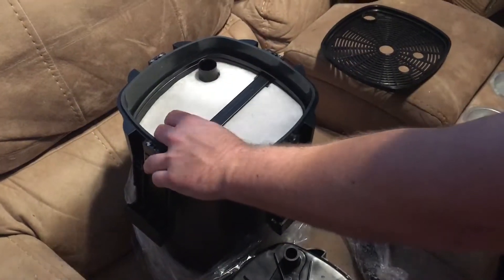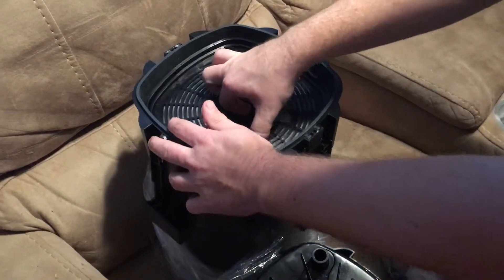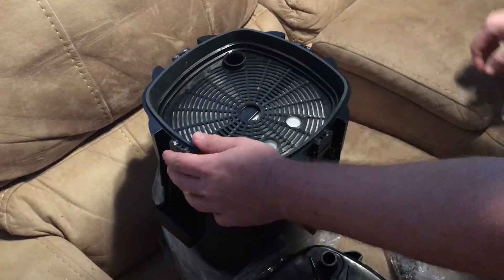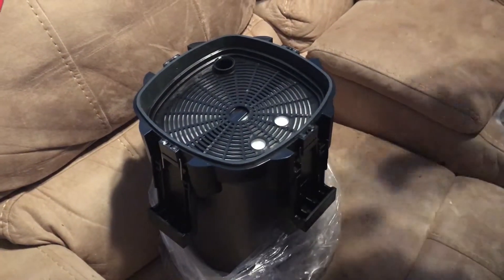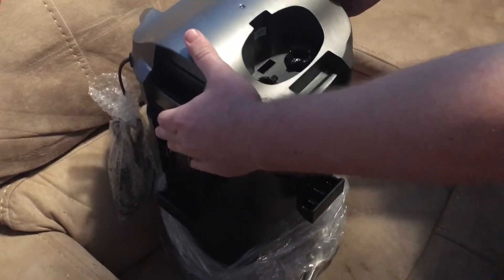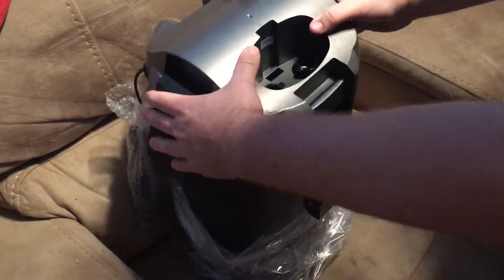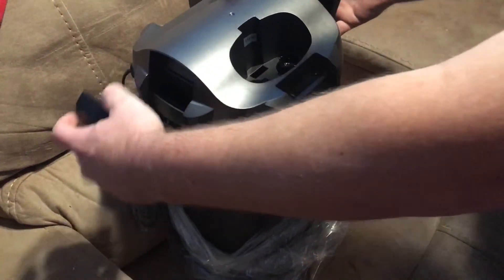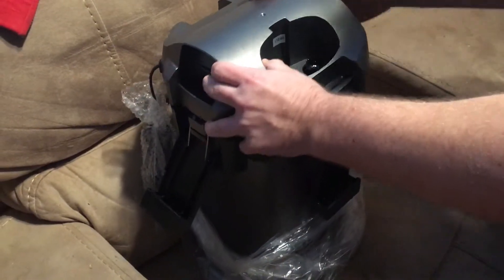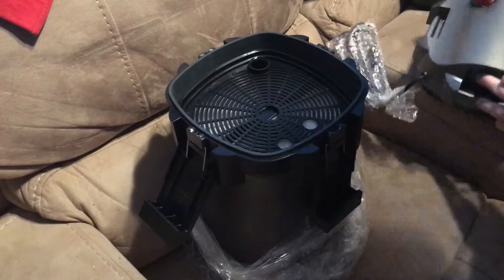It comes back up to the outlet — that's how it gets filtered. I hope you enjoy the build; it's going to take me a little while to get it all done. When I'm ready, I'll show you how to put the hoses on and everything. The top locks back on like this.